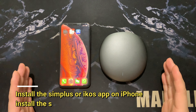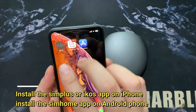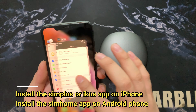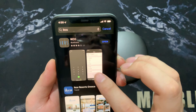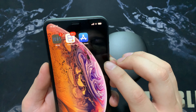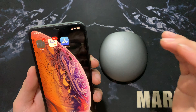First step, we need to install the app. There are two apps: IKOS and Simplus. These two apps can both work with the device. You can install the app from the App Store — either this app or this app. You choose whichever one you like. Now I'll use the IKOS app to show how to connect the device.